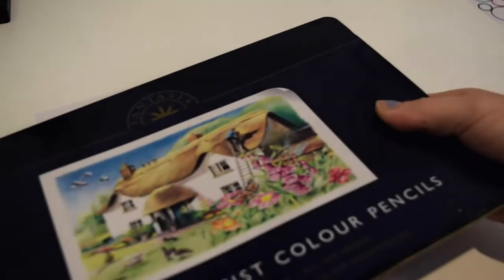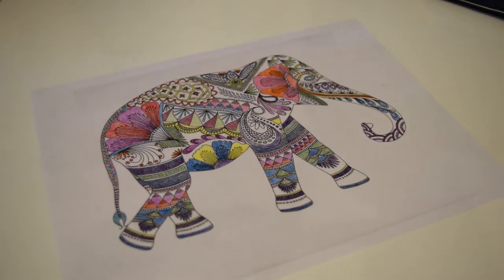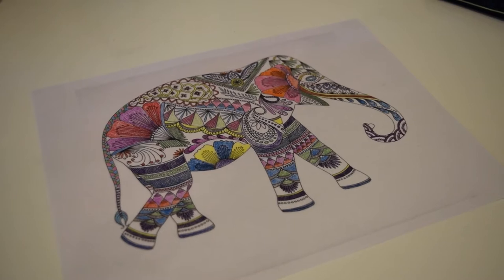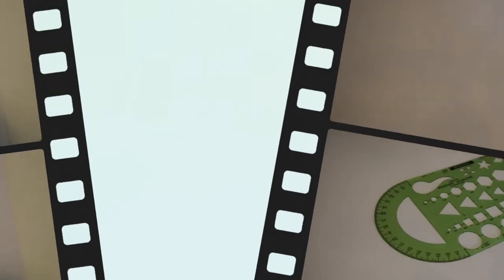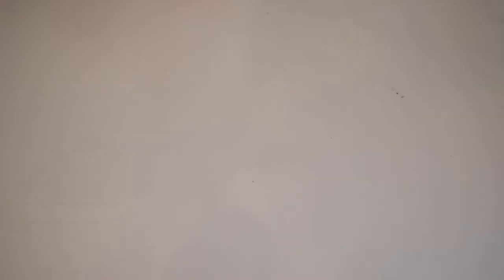This is also extremely cheap, and compared to a lot of things that you might have to buy online, it's totally worth it. For the next piece of artwork, you will need templates for circles, or really any shape, paper, and markers.